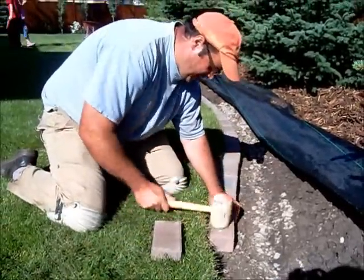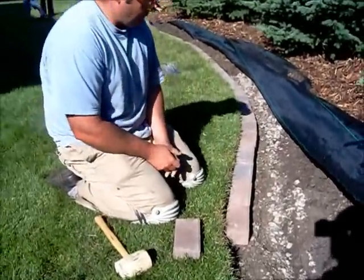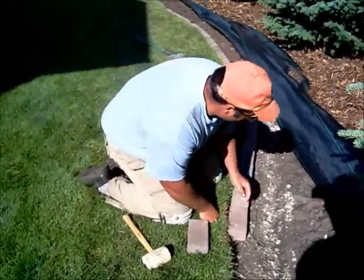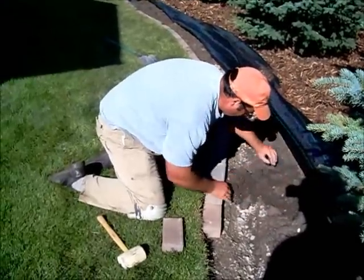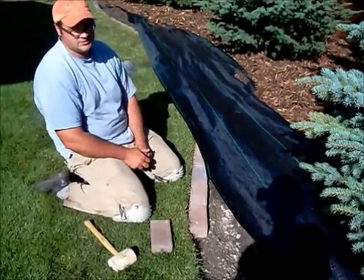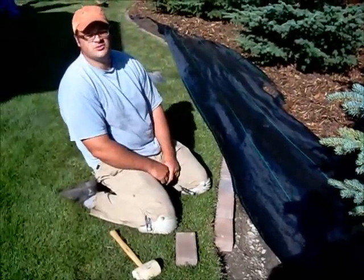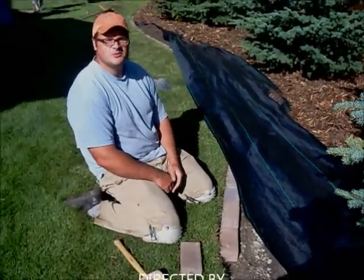If you're constructing a patio, you definitely want to use edging to hold it in. But in this case it's only one brick. Once we're done, backfill with loam, put on our fabric and mulch, and you should be good. Continue that about a hundred to two hundred more times and you'll have yourself a nice border. Thanks for watching.